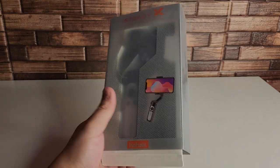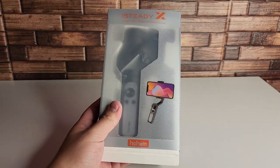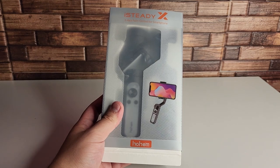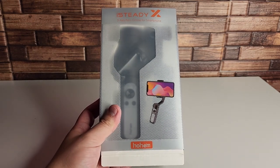All right, everyone. Hopefully you guys are having a good day and everyone is safe out there. We have the iSteady X right here. This is going to be a 3-axis palm gimbal for your smartphone, and this is going to be a budget gimbal as well.